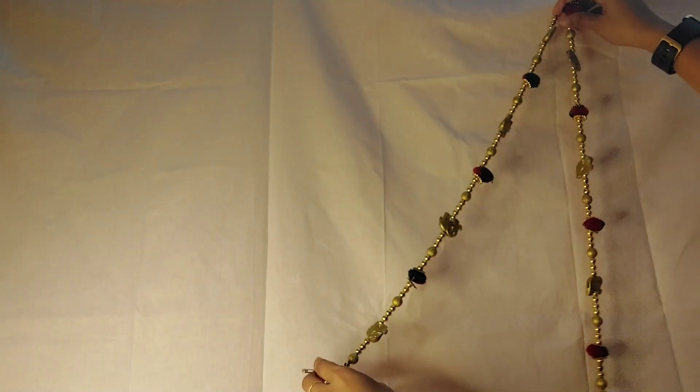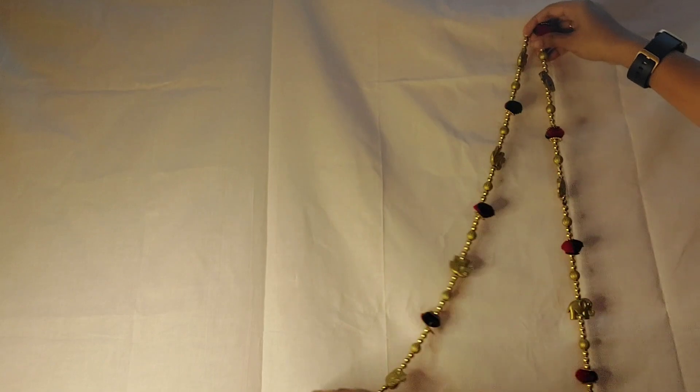Hello everyone, welcome back to my channel 'Beautify Your Place'. Today's video is all about how to make this backdrop decoration. This can be applied for all kinds of festivals — I have made this for Ganesha Chaturthi. Let's see how to do this and start backdrop decoration for any festival.